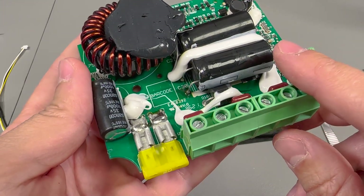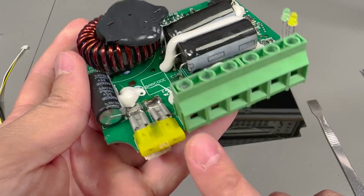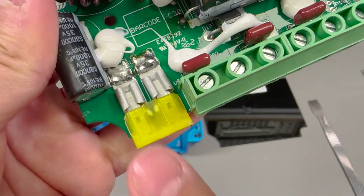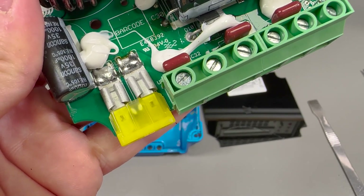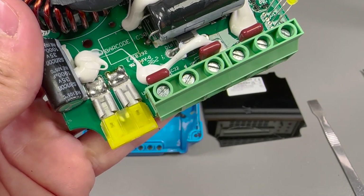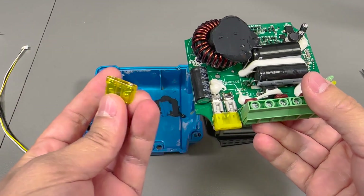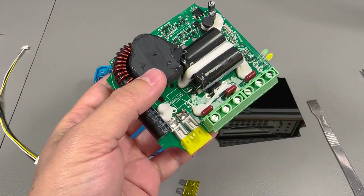While taking a closer look I noticed something wasn't looking right on this yellow fuse. It's a 20A automotive fuse and its job is to protect the battery port. Looking closer at this fuse, the fuse link inside looks like it might be blown. At that point I said to myself — not again, not one of those repair videos where the seller on eBay couldn't be bothered to replace a fuse. So I just stuck a new fuse in there and as expected the unit started working.